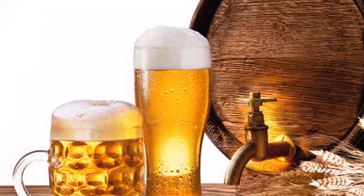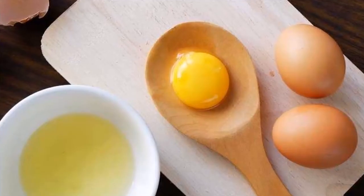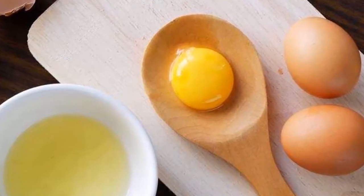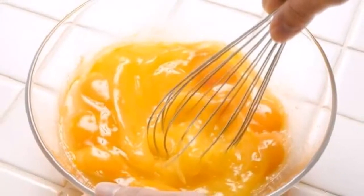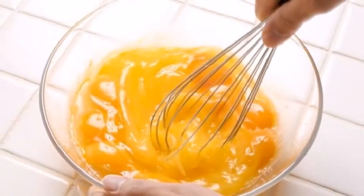Preparation and Use. Step 1: The first thing to do is to carefully peel the banana and chop it into small pieces. Then put it in the blender next to the egg, beer, and honey. These ingredients will liquefy very well until a homogenous substance is obtained. With that, our hair mask is ready.